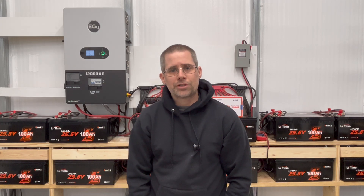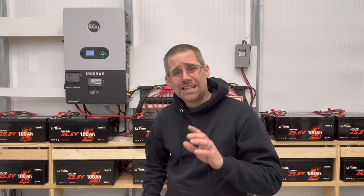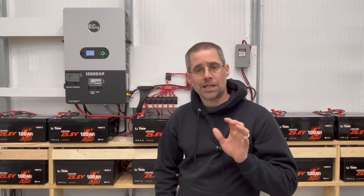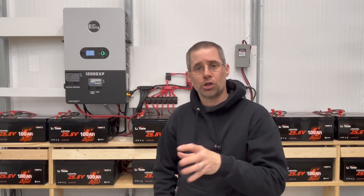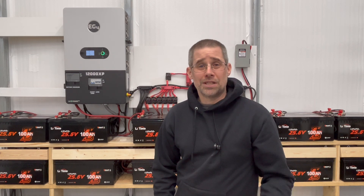Hi and welcome to another episode of Mike's Garage. I've got an update on my LiTime batteries. As you can see I've got 24 of them behind me, but I've had an issue with one of them where I was initially able to turn it on. The BMS turned on and was able to charge it up to 100%, but ever since then the BMS has shut off.